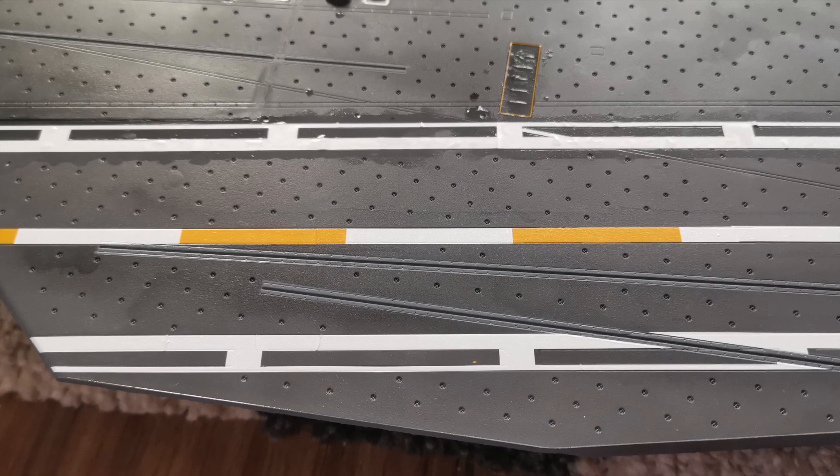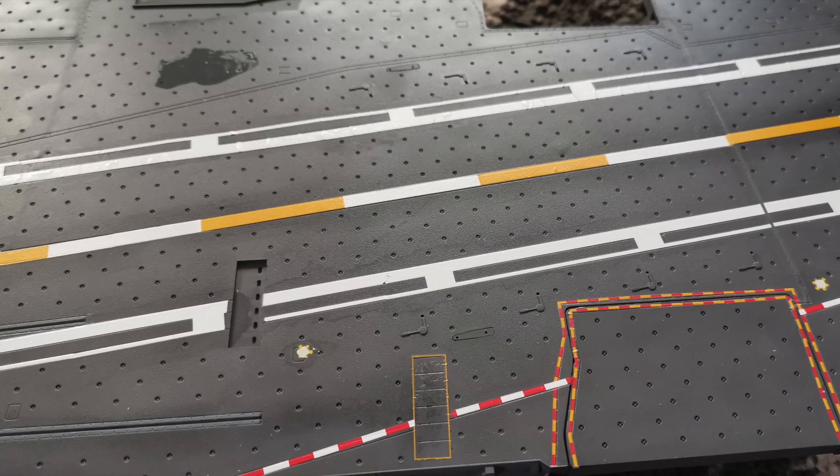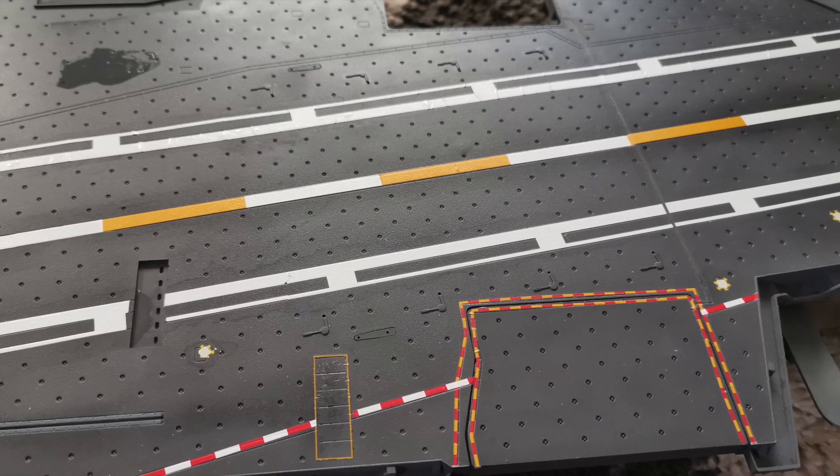Now these are a very old set - I think the original kit dates back to 2003 - so some of these decals are a little bit fragile and there's a few breakages and spillages here and there, but ultimately it went quite well.